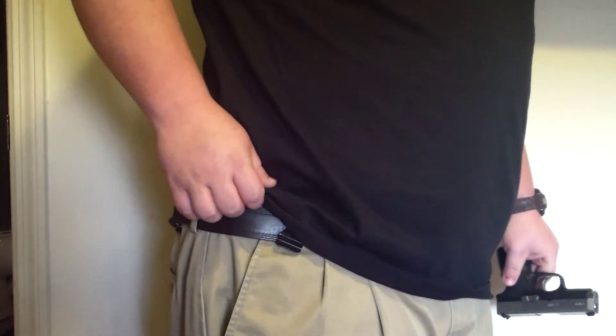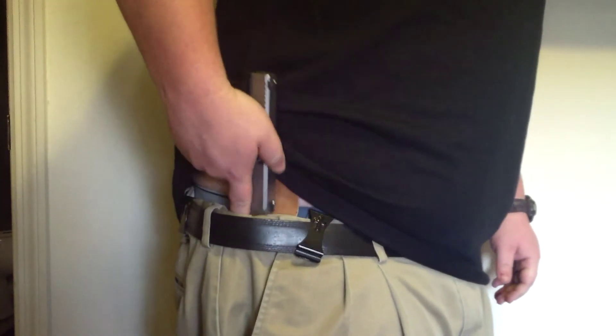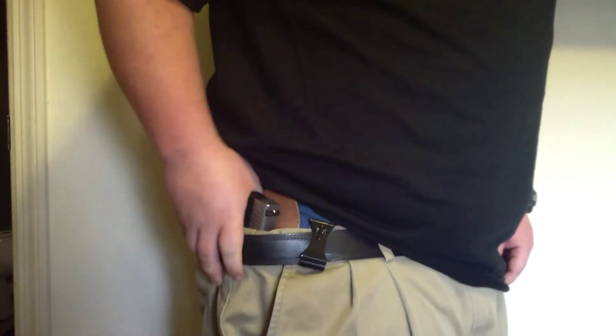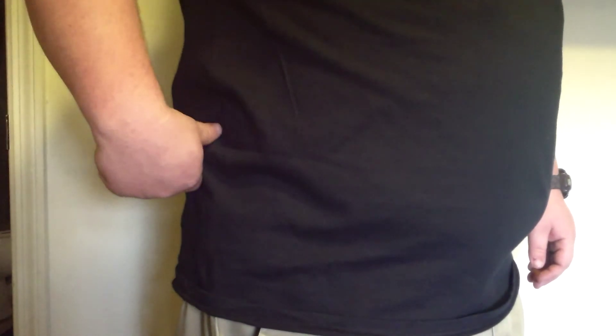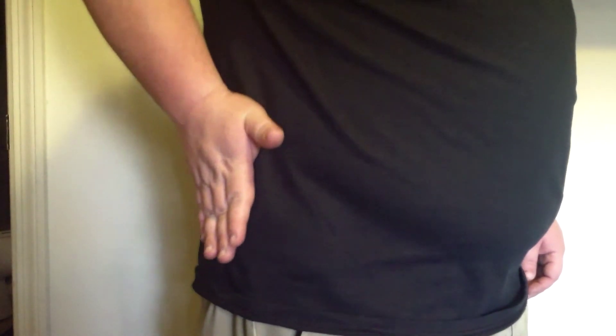I'll show you the CW9 here, and this is the one that's a little bit bigger. This one — the butt of the mag — I can feel it here a little bit, but it's really not noticeable, as you can see.